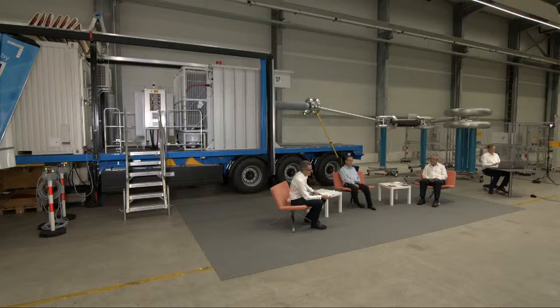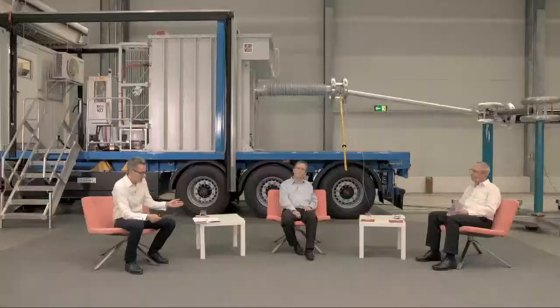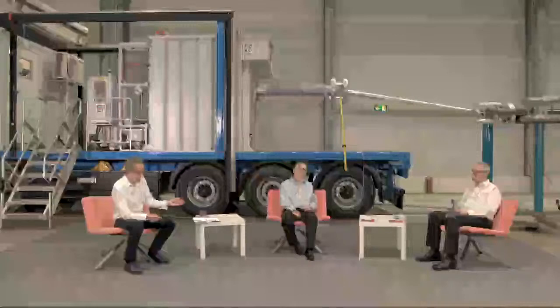We are going to a question before our halftime. You can participate via chat or email. The next question goes to Peter Kors: IEC and IEEE standards differentiate very much between medium voltage cables and high voltage cables. Why is it like this?